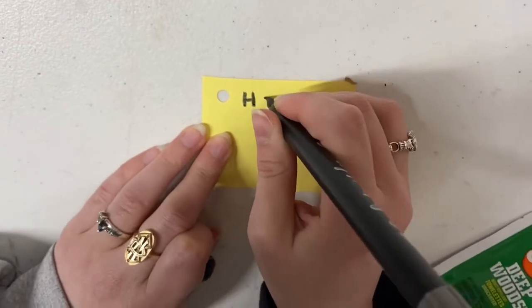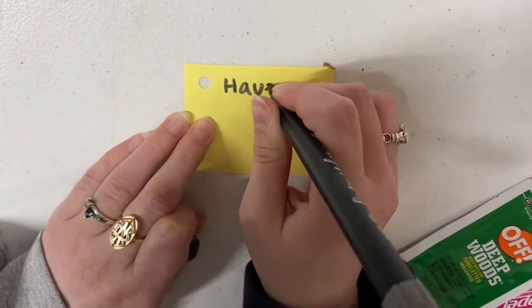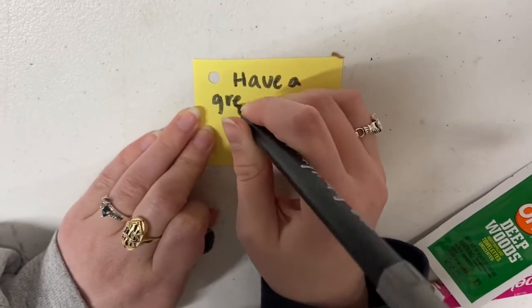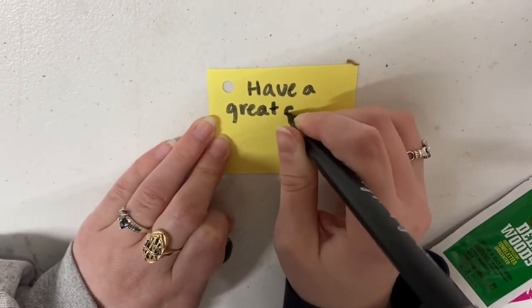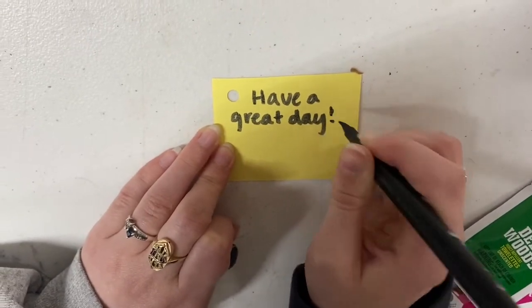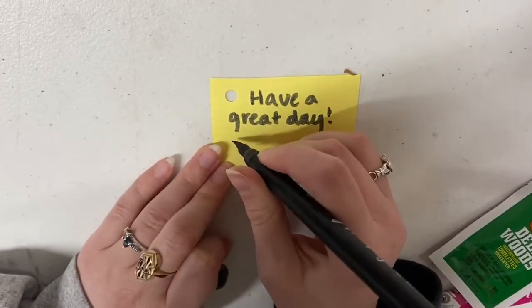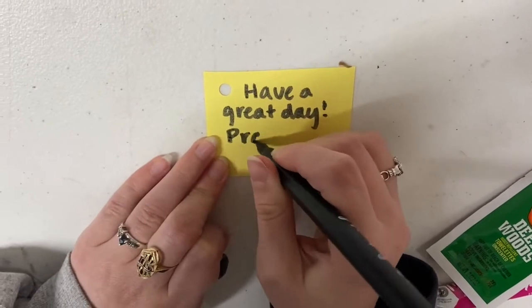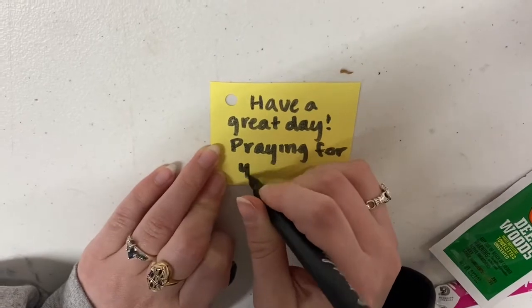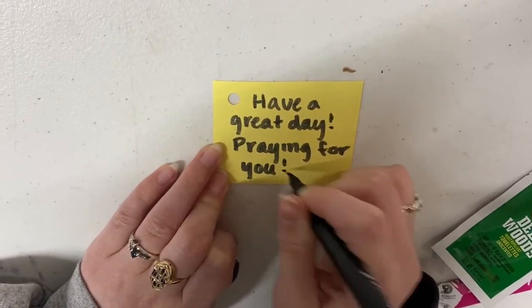To make the note that goes at the top of the sock, you'll need a small piece of paper or note card that is hole-punched in one corner. Then take a marker or any writing utensil to write a nice message. Some examples are 'Have a great day,' 'You are loved,' or any inspirational message. The recipients of the sock kits really enjoy and appreciate those messages.